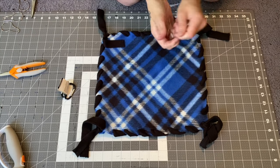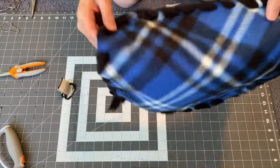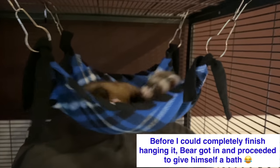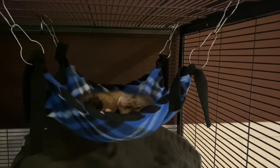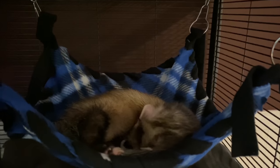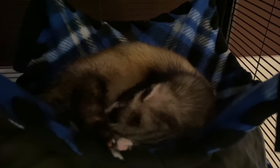This is the no-sew hammock. I think it's adorable. So here is the hammock, you guys. I hung it with double hooks here so it'd be long enough, and Bear is obviously enjoying it. He's cleaning himself, being like uber adorable. Look at how cute he is — oh my God, how do you not just love that?